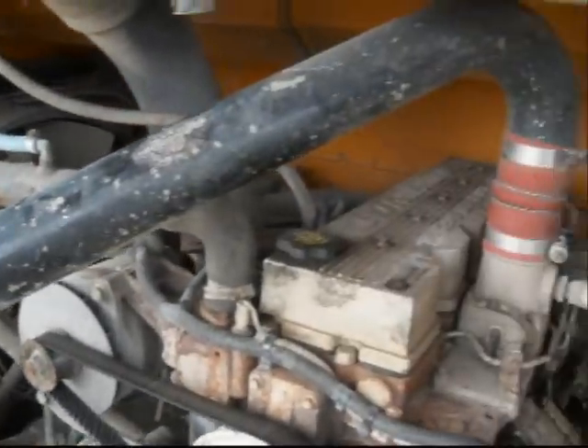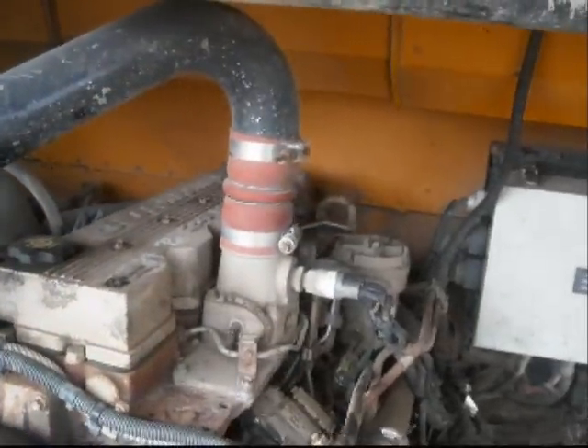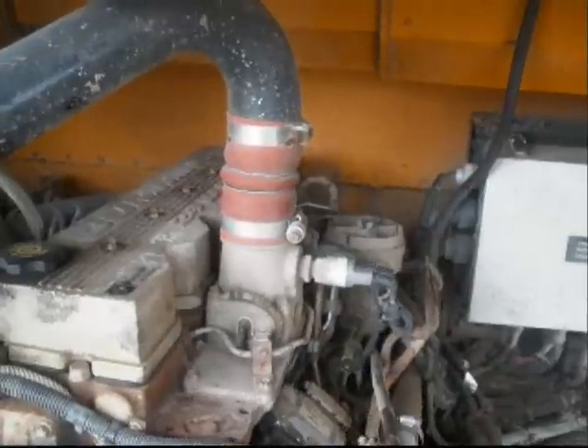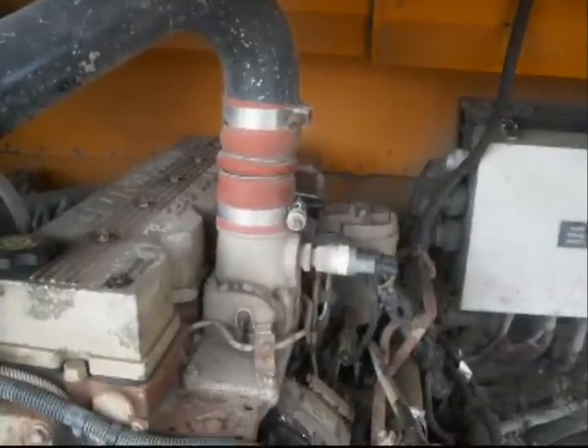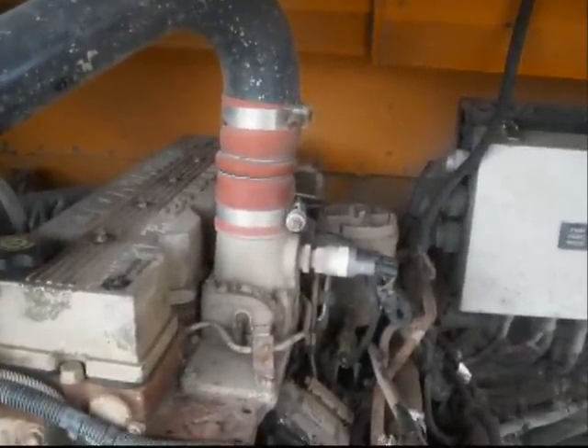Cooler intake air is essential because cooler air is more dense and has more oxygen in it. Also, it's important for emissions because cooler air will help keep the combustion temperature lower, which helps keep nitrates of oxygen at a lower level in exhaust gas.